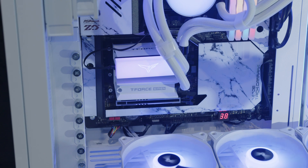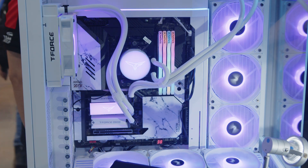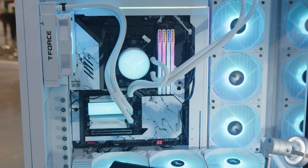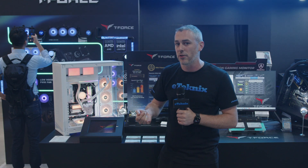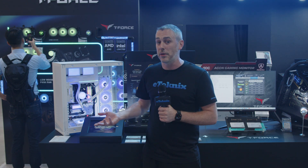But it gets even crazier than that because along with the Siren GD120S, they have the Siren Duo 360. This is a 360mm rad with three ARGB fans, and it comes down and splits off to the CPU block as well as the M.2. So not only keeping your Gen 5 M.2 drive nice and cool, but your CPU as well.